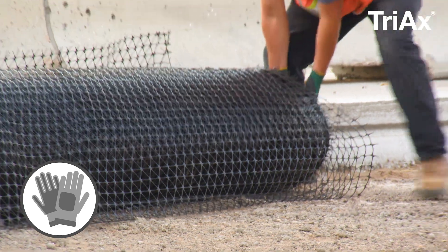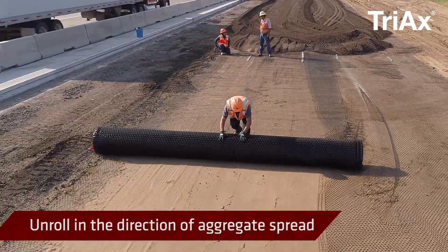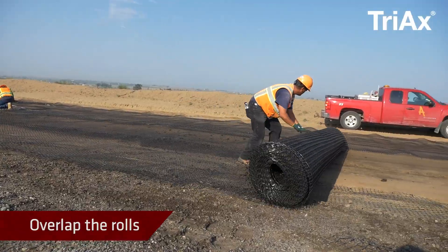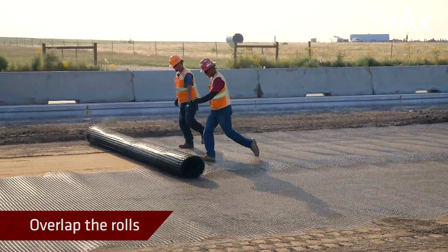Gloves should be worn when handling and cutting. Unroll the geogrid in the direction that the aggregate will be spread. Overlap the rolls in the direction away from the fill placement so that the aggregate will not slide under the overlap.